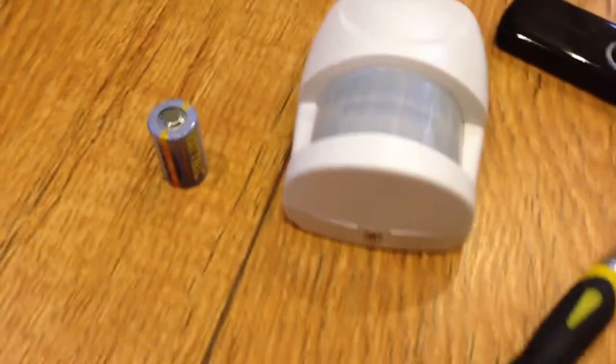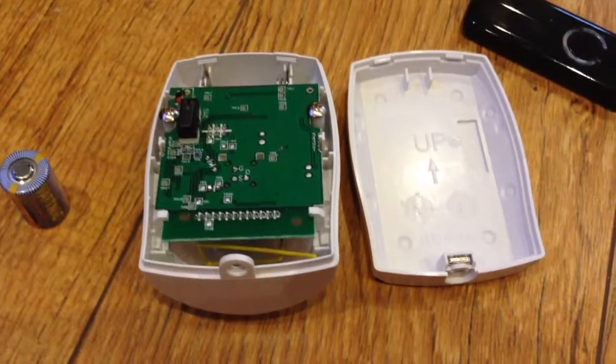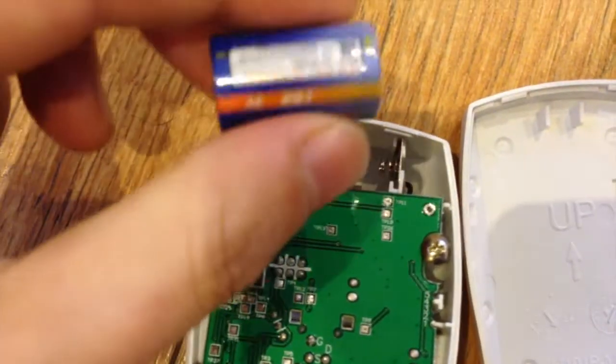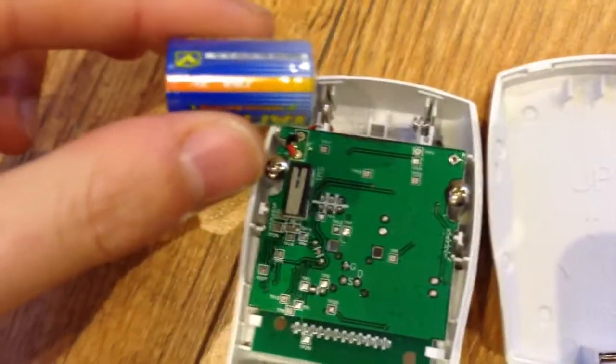Installing the battery involves removing this screw here and getting inside the device. The screw is removed and the back just lifted off. You can see the battery compartment is at the top of the device — it's a lithium battery which we can just pop inside and get the device going.